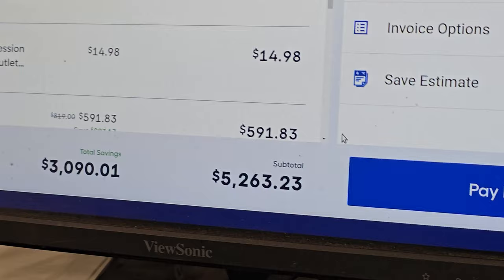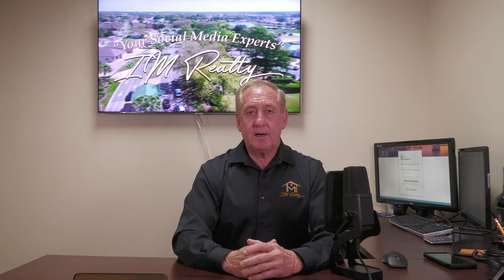Hi everybody, thank you for coming and watching this series of videos. If you haven't seen the beginning of this series, I encourage you to go back and watch from the very beginning, because you're really going to want to see how we started this renovation - the demolition phase - and then how we've gotten to this point today.